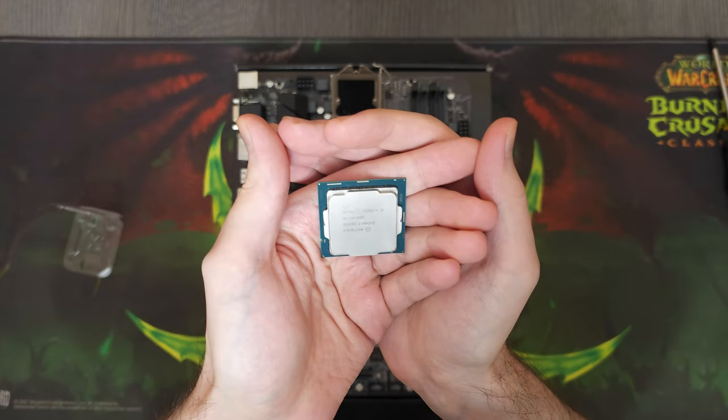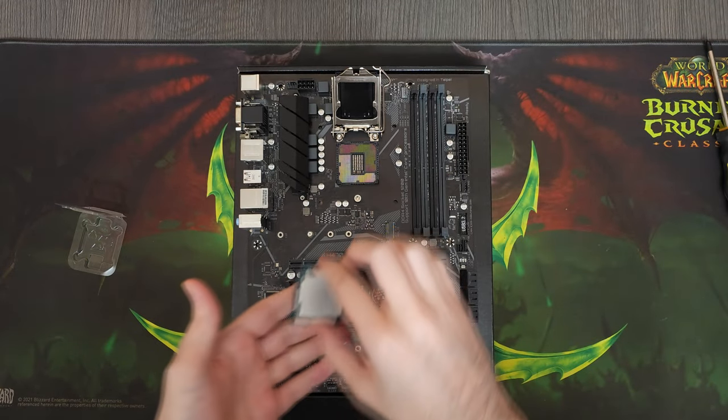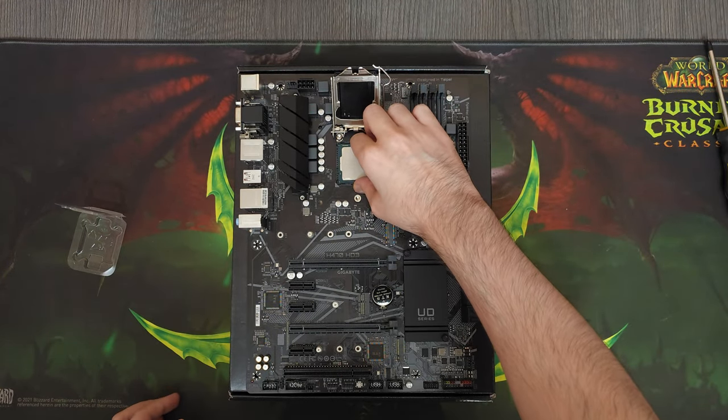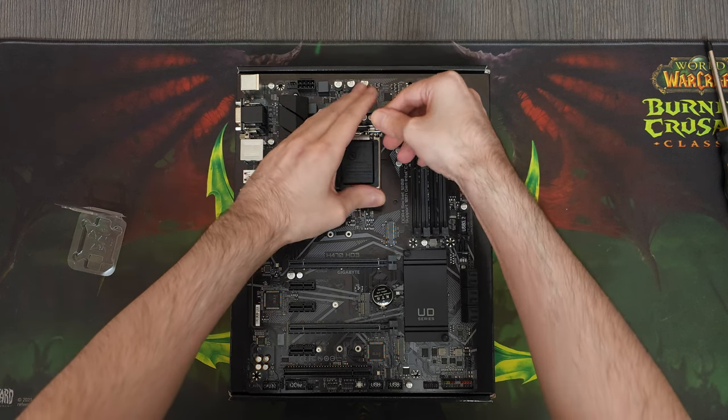Speaking of which, I went for an i5-10400F for this build. Normally I like pairing these CPUs with a bit more powerful GPUs, so today I decided to go for a bit more CPU-oriented PC.